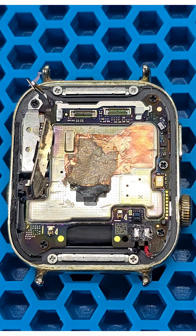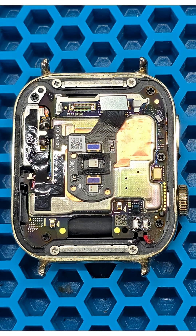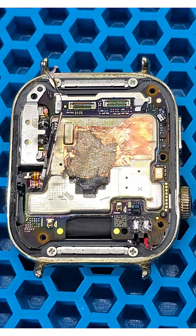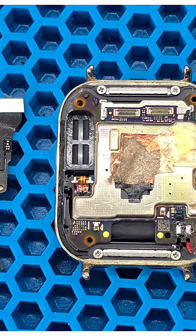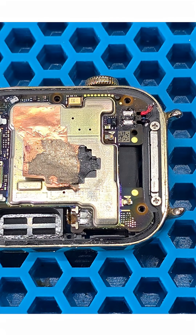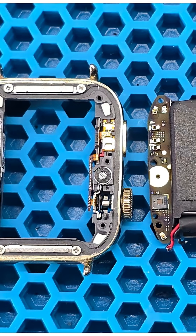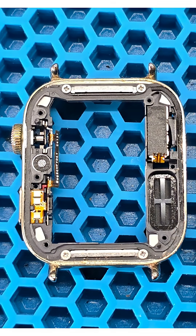We unscrew 5 screws using a Philips H2O screwdriver. We disconnect the flex cable, then disconnect the sensor and speaker from the motherboard connector. Pull the cable out of the case and remove the speaker from the housing. We desolder the vibration motor contacts from the motherboard, then remove the motherboard from the case. The buttons and vibration motor remain in the case.